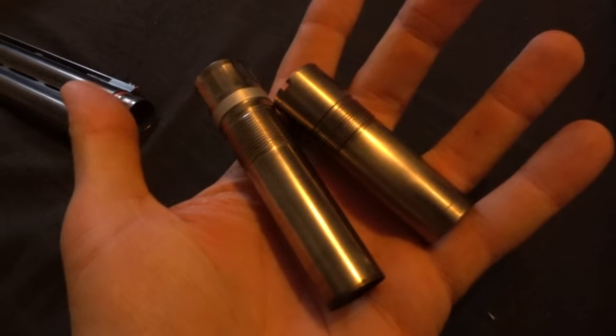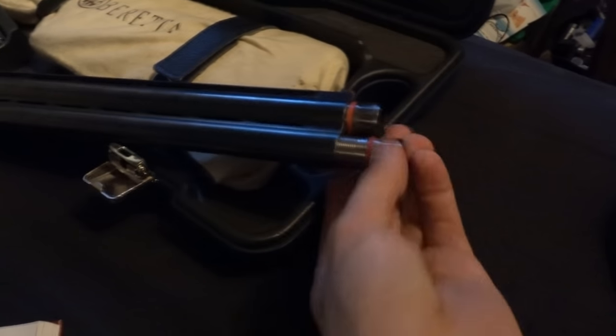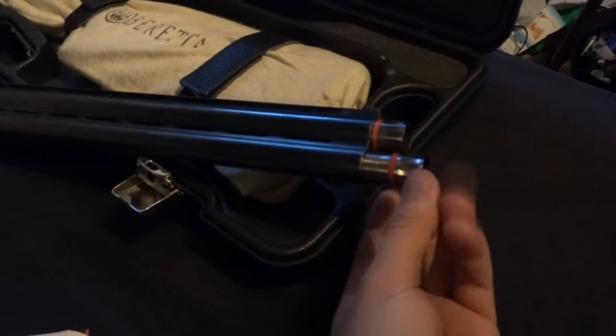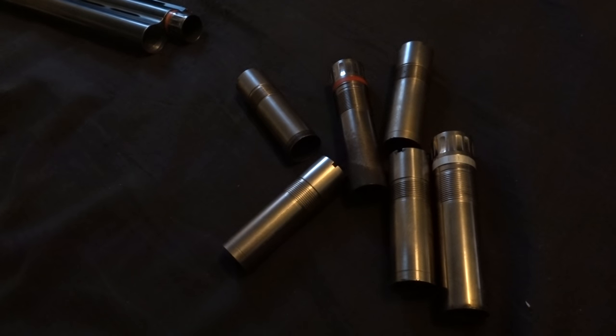A choke found in a modern-day shotgun is basically a thin-walled, threaded tube — a device used as an insert at the end of the muzzle to govern the effective spread of the pellets. And this is it. It's a screw insert; it's simple to go into the barrel and screws right in. They come in many lengths and configurations, and there's a small jungle out there.